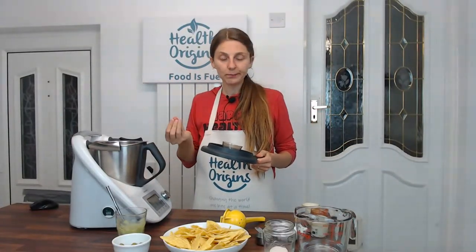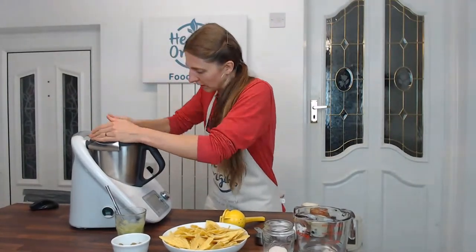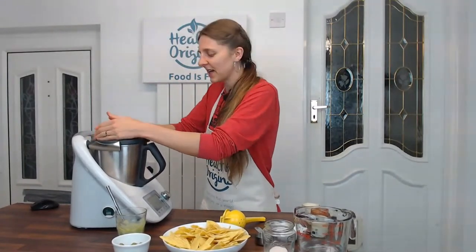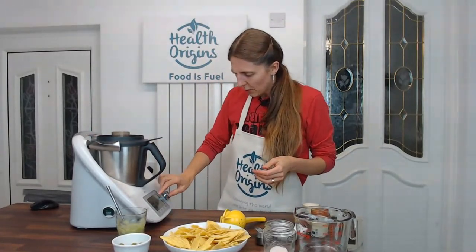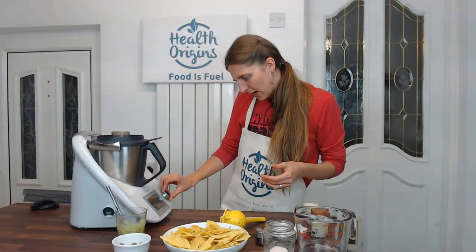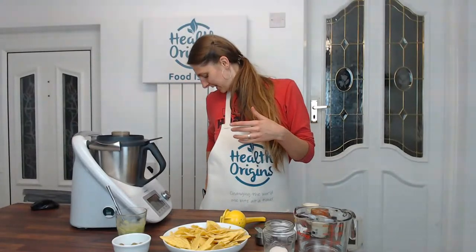I'm going to blend it for about a minute, and I'm going to switch off the sound again for you guys so that you don't get ear damage, because it's quite loud.